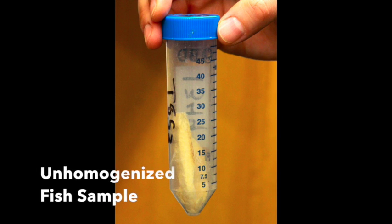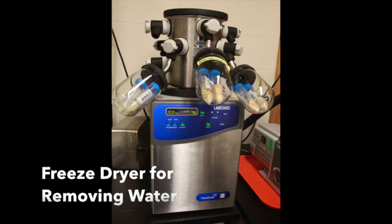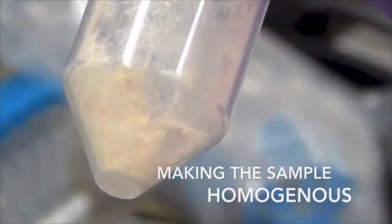After receiving fish samples on dry ice from Grand Lake, we freeze dried them first to remove the water content. At this point, the samples are very brittle, and we grind them into a fine powder to make each sample homogeneous.